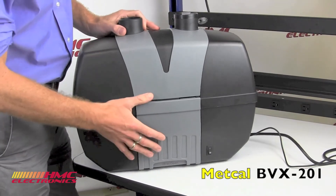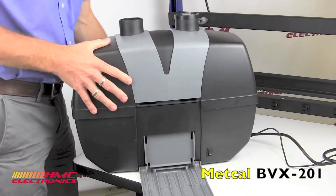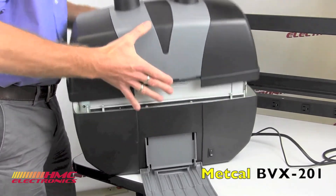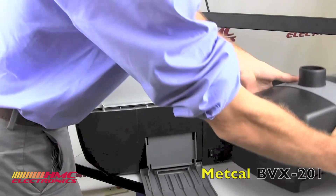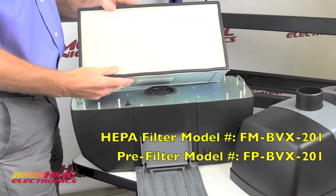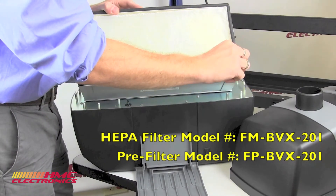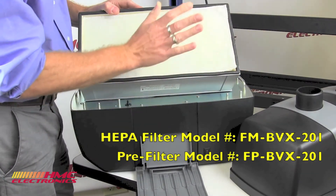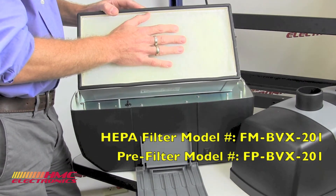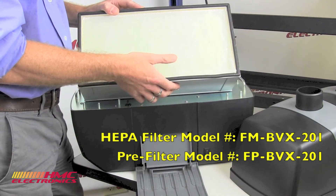Let's take a look at the filter on this unit. Very simple to swap out. There's one also in the back — take that one off, cover. And here is what appears to be one filter, but it's not actually. It's your main HEPA filtration unit and then your pre-filter. Pre-filters are a fraction of the cost of HEPA filters. Replace your pre-filter on a regular basis and you can prolong the life of your HEPA filter.